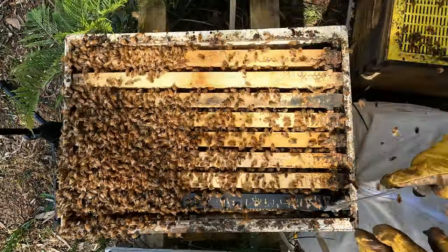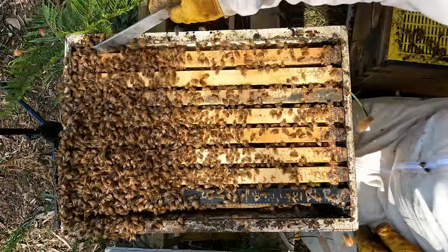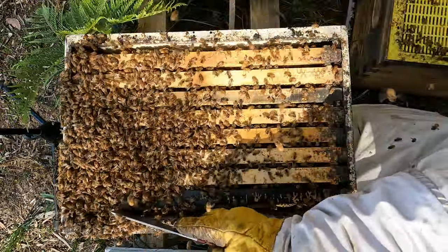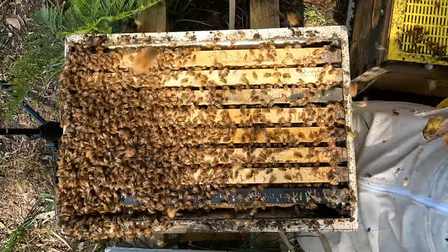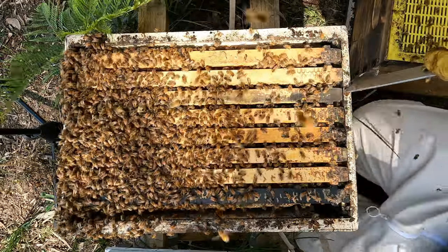Plenty of room in this box, lots of bees. They've got two boxes of bees. Emerging brood down the bottom, new brood up the top. I might even put a box on them as well.